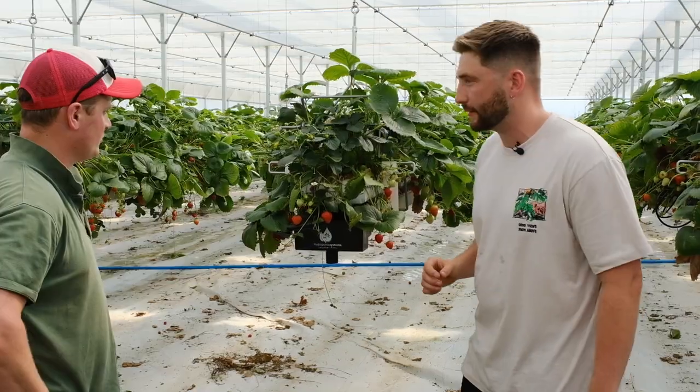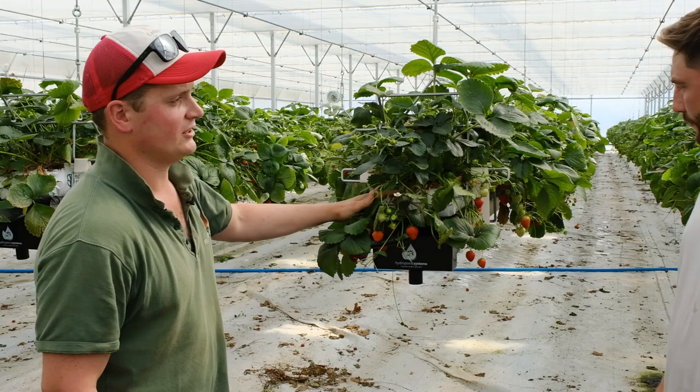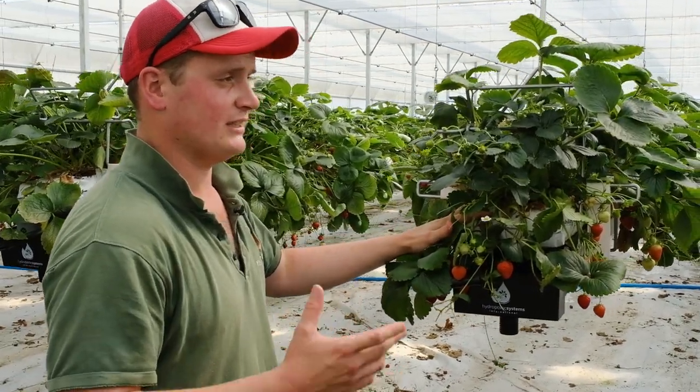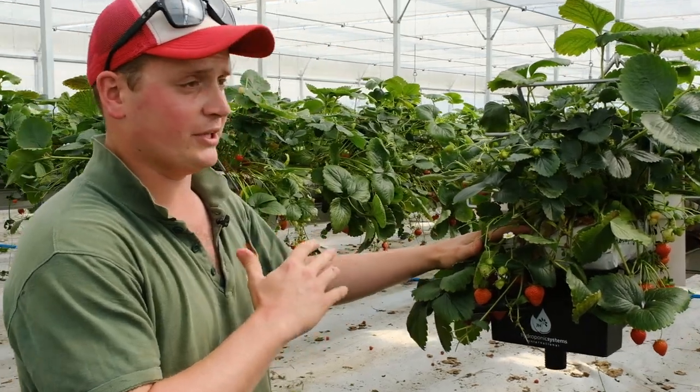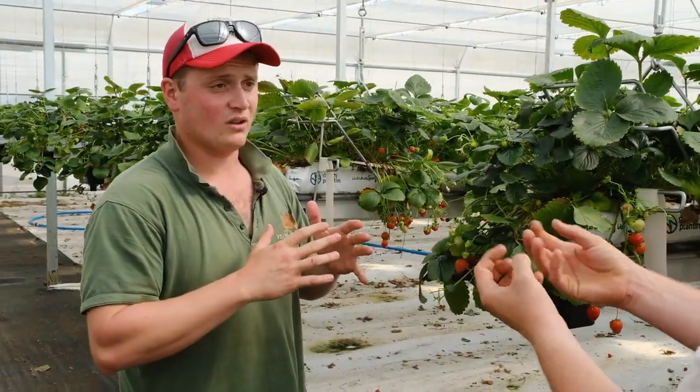So Harry, why don't you run us through it? What we have here is a bag full of coconut husk, which is the main starting point - that's soilless, which classes it as hydroponic. This is just a complete blank canvas of nothingness, just a holding media for the roots.